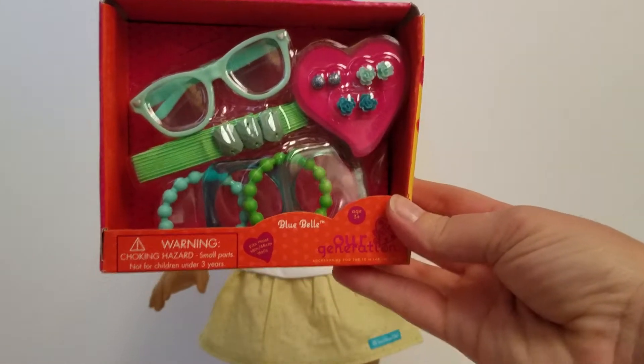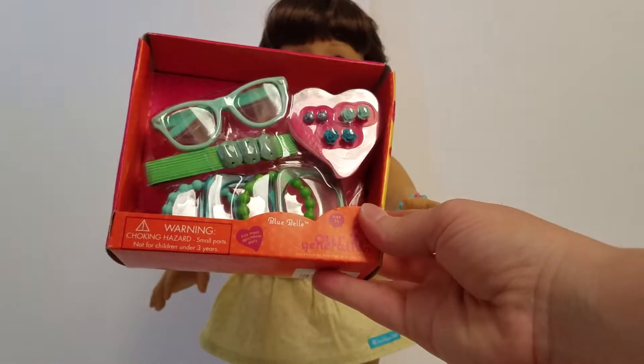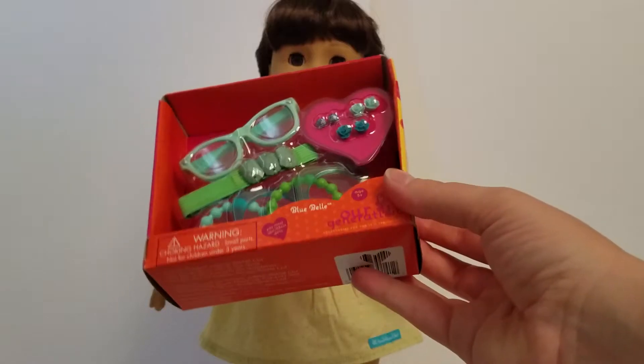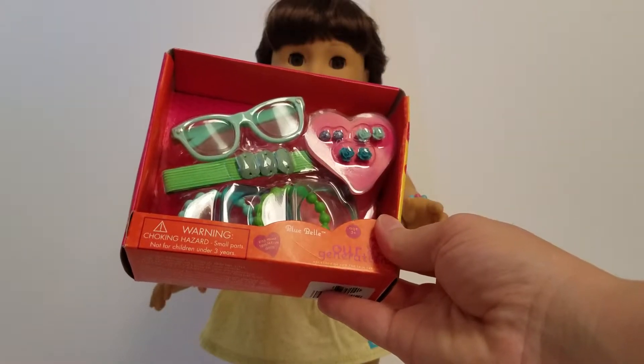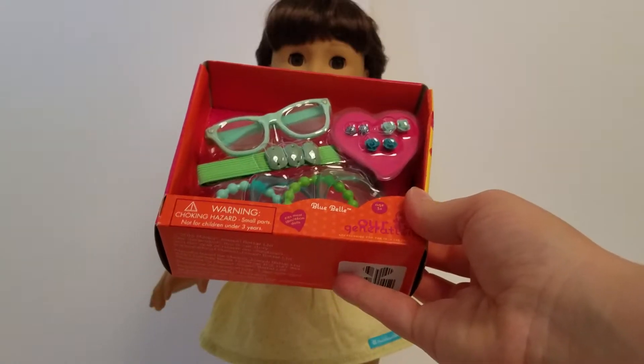So there's some sunglasses, some earrings, a headband, and lots of bracelets. I do want to know, guys, if you personally use the Our Generation earrings in your American Girl dolls. Samantha's ears aren't pierced, but we have multiple with pierced ears, and I just don't know. I haven't tried it yet, so if you guys can let me know in the comments whether or not it's a good idea, that would be awesome.